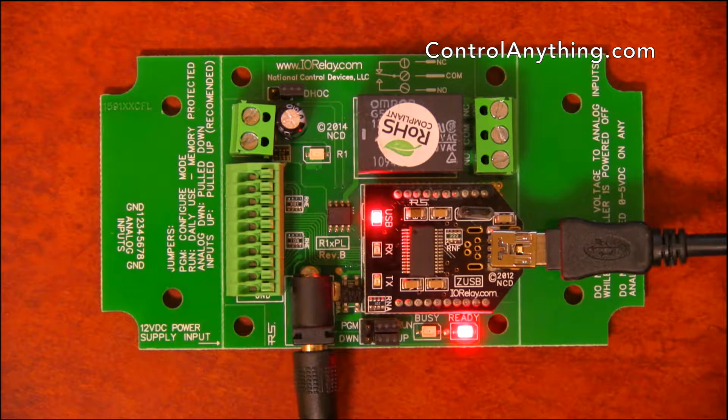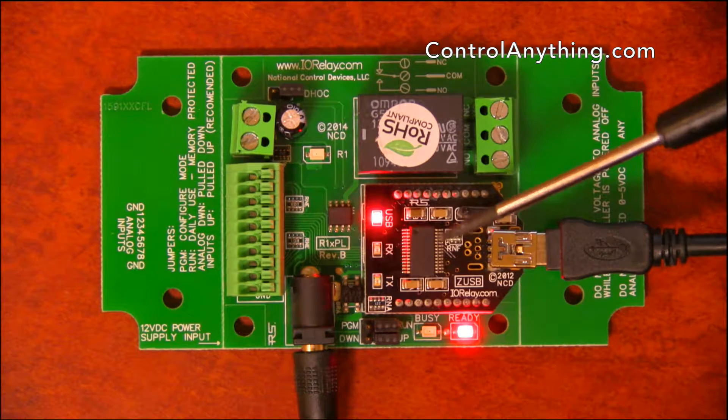This is a hardware overview of the ProXR Lite 1-channel 10-amp relay controller. This is the USB version with a USB module installed.